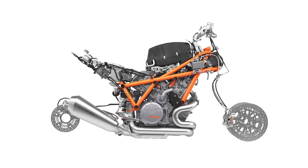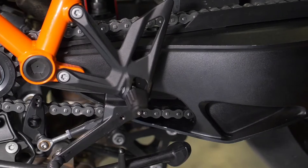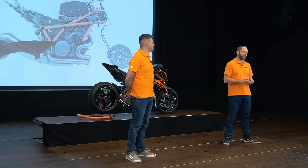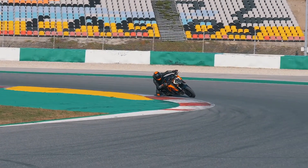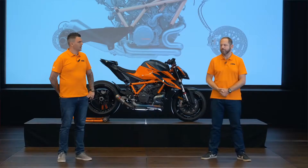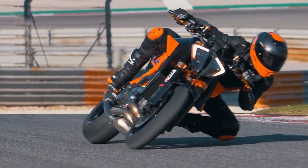The swingarm pivot point has been moved five millimeters higher in the engine casings, and the swingarm itself is also 15% stiffer. A lot of effort went into reducing squat on the Super Duke. Squat means that when you accelerate, the swingarm is pulled up and the whole bike squats down in the suspension — in an extreme case the front wheel gets light and you lose front-wheel feel. By increasing the angle of the swingarm to better align with the chain's driving force, we achieve more forward drive and less squat, meaning you can stay on the accelerator and hold your line.